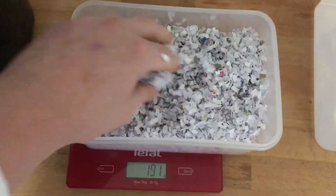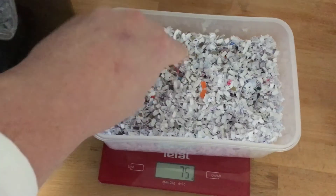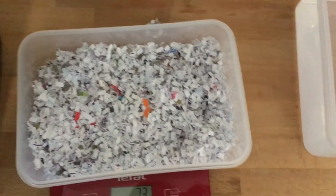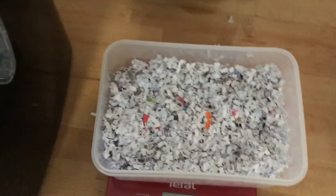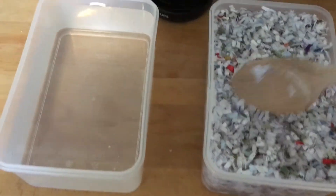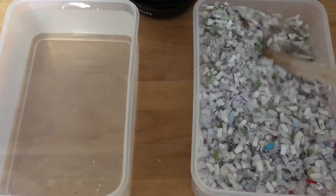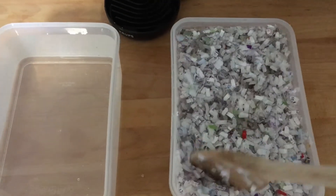To make Pycrete, we're going to take a water to wood pulp mix. As you can see, I have not got wood pulp from sawdust, but instead I have a shredder, and I'm going to use the shredding from that as a nice substitute. I have two identical boxes, so we can also freeze one of pure water and compare the strengths. After giving it a mix, into the freezer it goes.